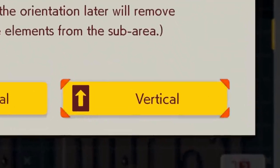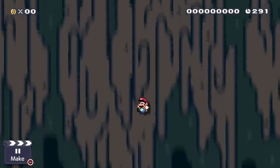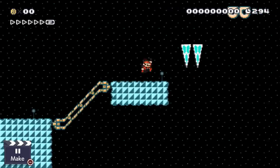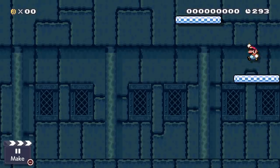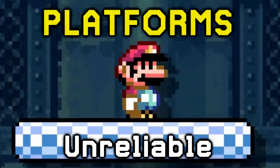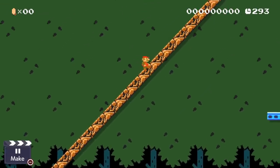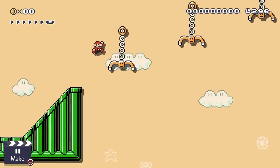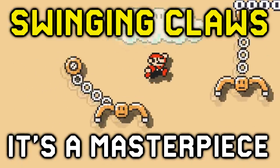With vertical levels being a thing in Super Mario Maker 2, we now have to come up with creative ways of going up very long vertical pathways. Platforms? They fall down — so unreliable! Slopes? Unoriginal and gross! Swinging claws? Oh, now you're talking!